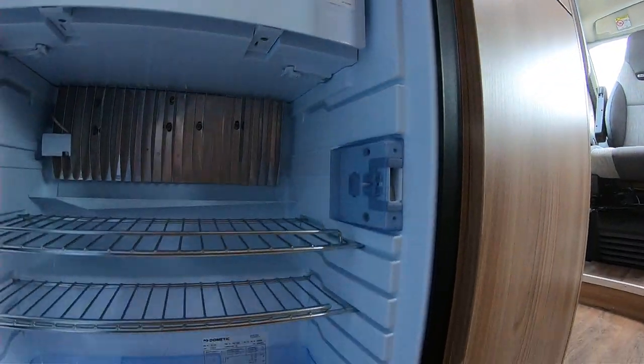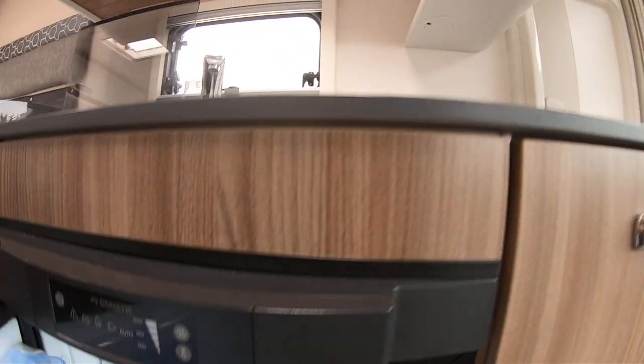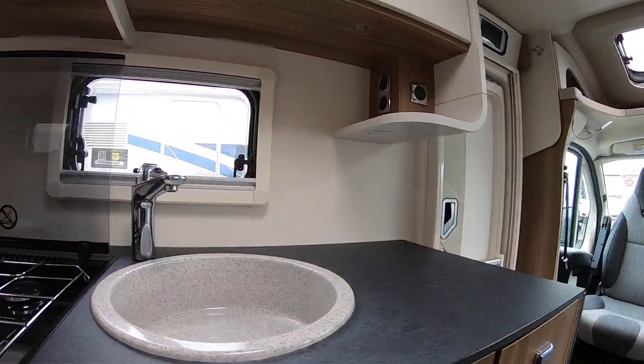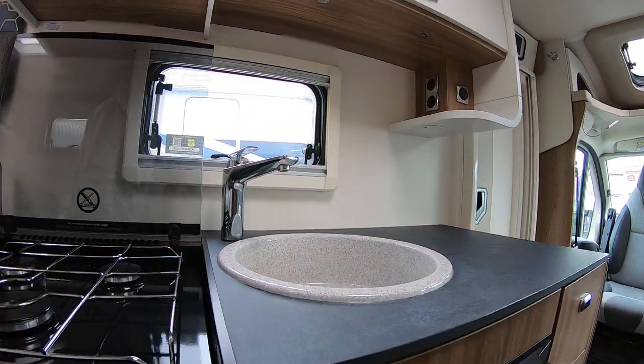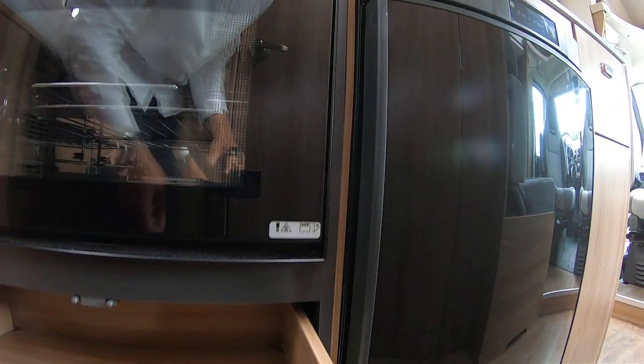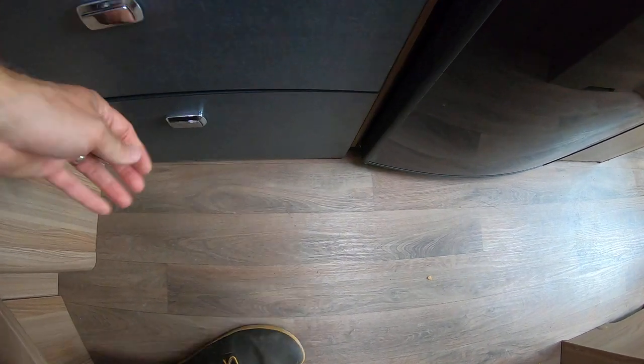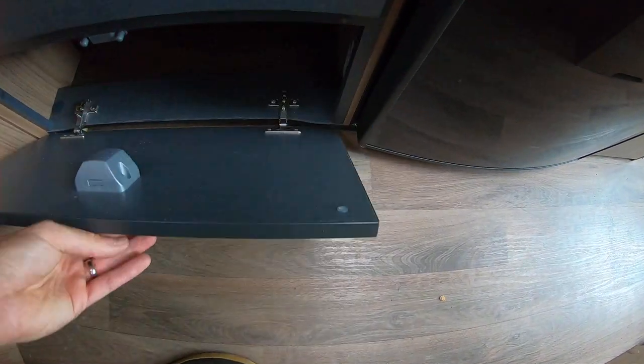A good-sized fridge and freezer compartment here. It sits below where the sink is. And there's other storage in the kitchen — under the oven here, and another cupboard under the oven, and that one has access to the pipes.